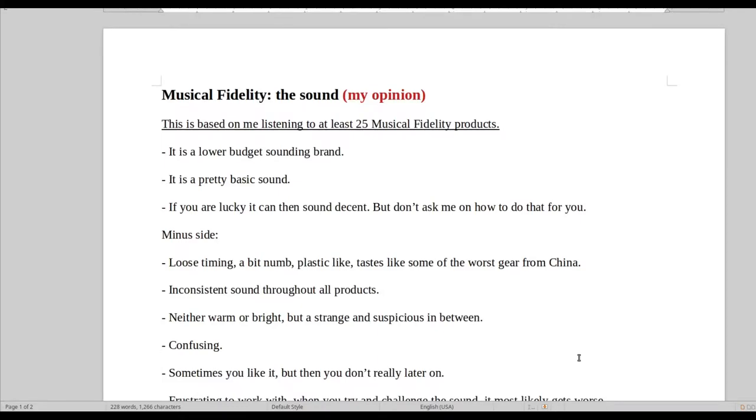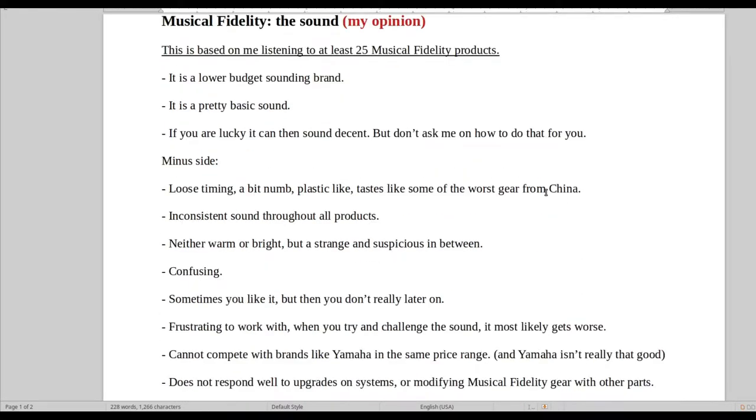So these are my opinions. I think it's a lower budget sounding brand with a pretty basic sound. If you are lucky you can make some of the products sound pretty decent, but overall these are the bad things I don't like about it — basically everything: loose timing, numb, plastic-like.